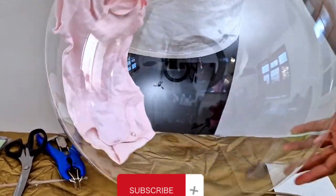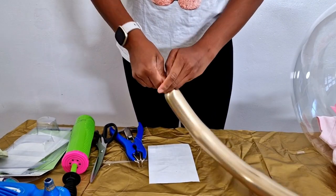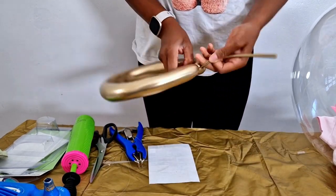And you have a simple, elegant balloon gift. I also took a ribbon and tied it over to make it look like a top hat kind of design, and that was it.